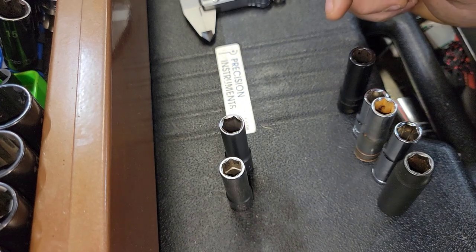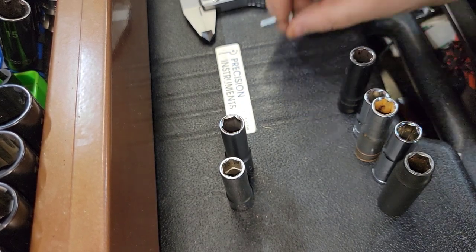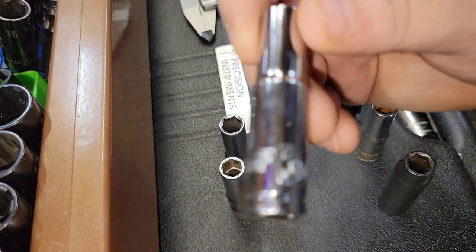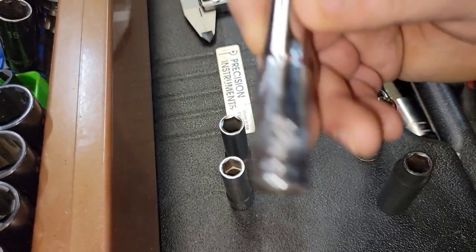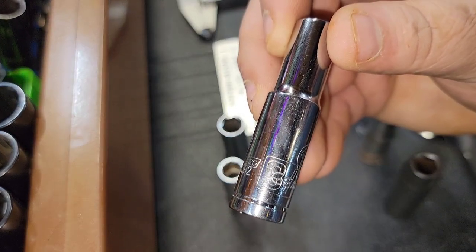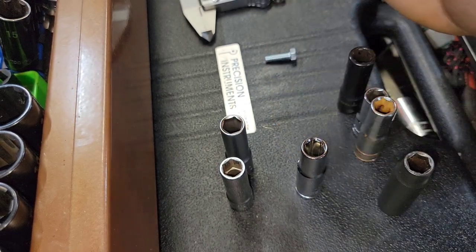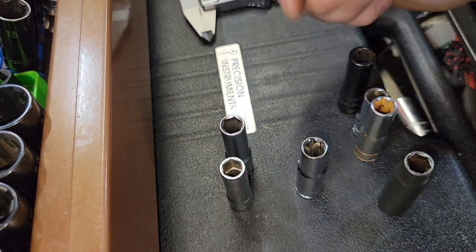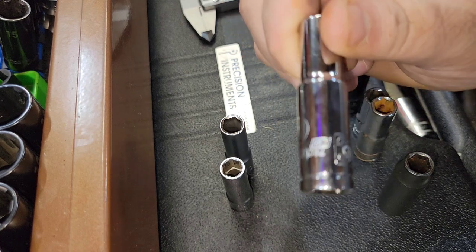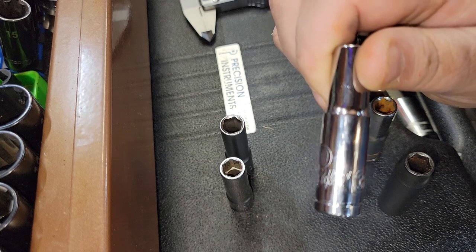People say 'you're paying for the name' with Mac, but how much are you really paying for the name? A Pittsburgh socket is about $2.50 and a GearWrench is $5.99 — so you're paying for the GearWrench name too. Not only that, the profit margin for GearWrench is significantly higher for the company.